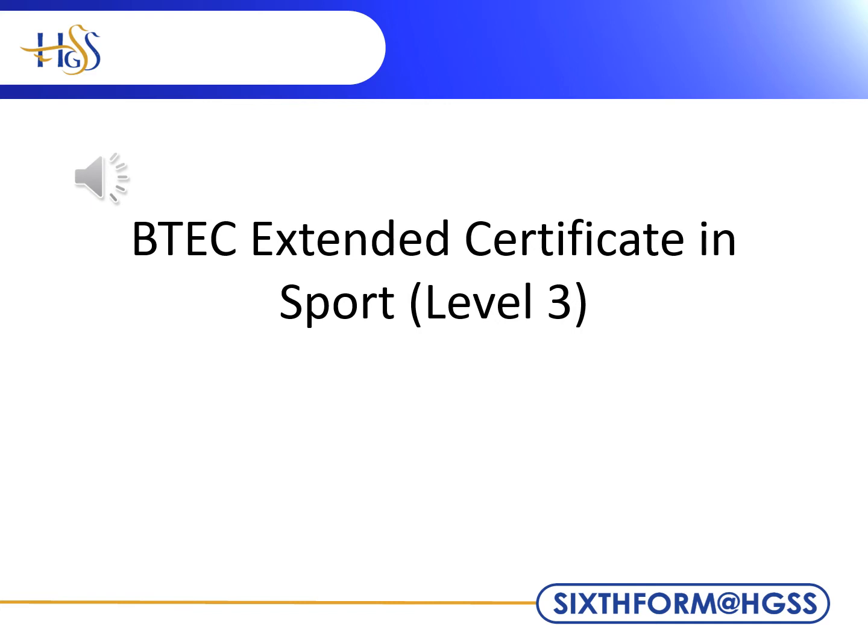Welcome to BTEC Sport. The course is suitable for any student with an interest in sport and sporting careers. It has links to GCSE PE, science and food technology. However, these are not a prerequisite for completing the course.